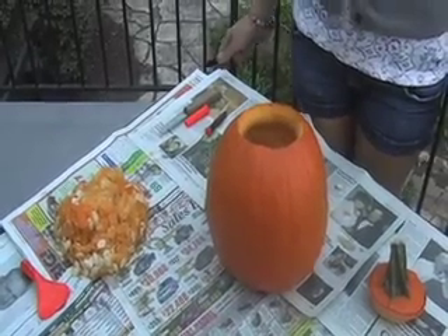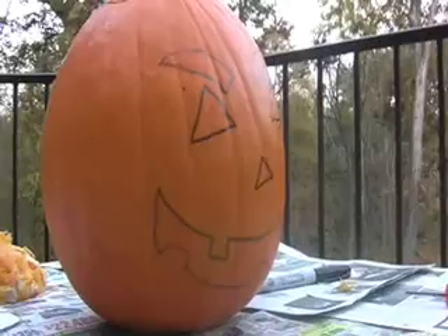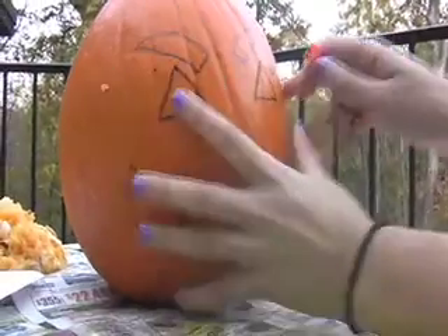Once you have your seeds cleared out of your pumpkin, you can get your marker and start designing. Once you have your design drawn on your pumpkin, get your saw and start cutting.